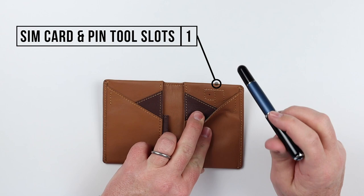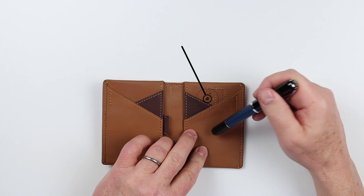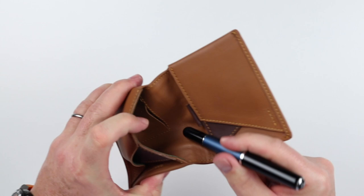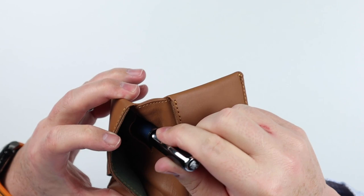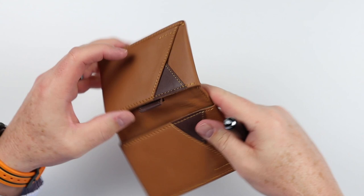Moving to the right-hand side — and talking in particular about outside the United States — we have a SIM card slot, and we also have a slot for the pin push tool, as well as one or two additional card slots right here. Behind it, we have yet another card slot. And back in here, there's another small slot that can be for quick coins or for a key. That is a clever little place for a feature to be put into this wallet, and it's very usable for smaller things you may not access often — keys, coins, and the like.